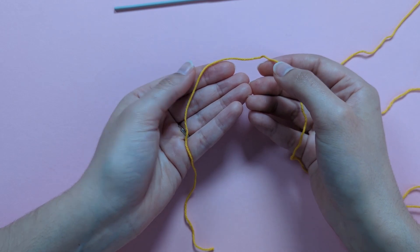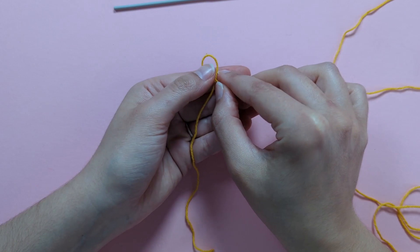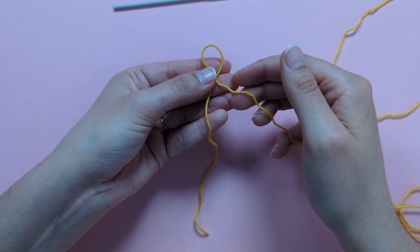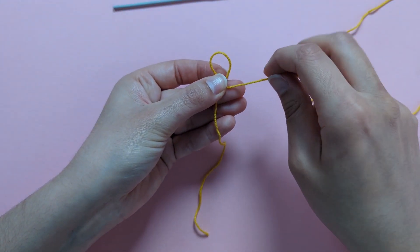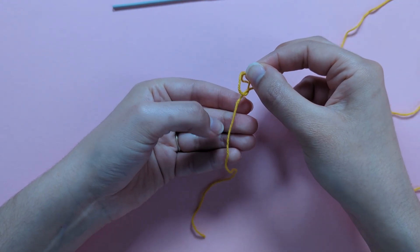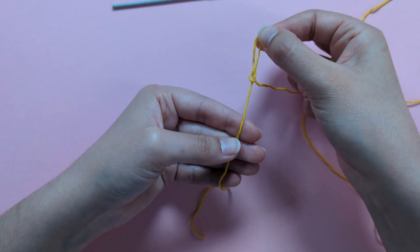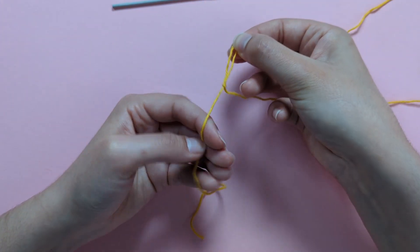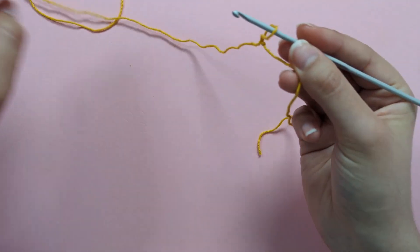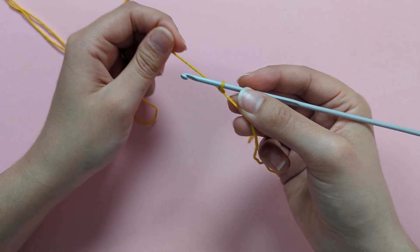Make a loop by bringing the working side of the yarn over the tail to the left, then bring the working yarn under and up through that loop to complete your slipknot. Pull up holding the tail with your left hand, then pop it onto your hook and pull the working side to adjust the loop.